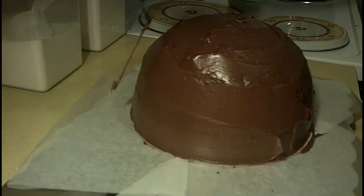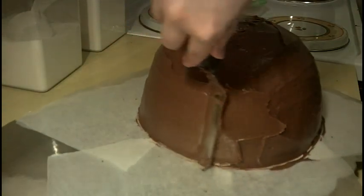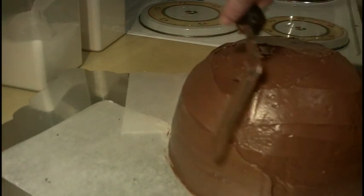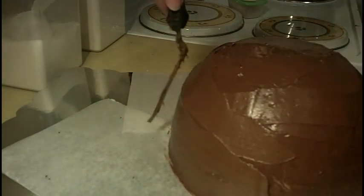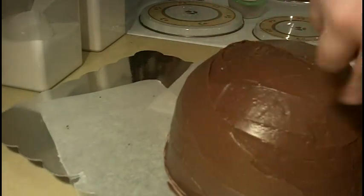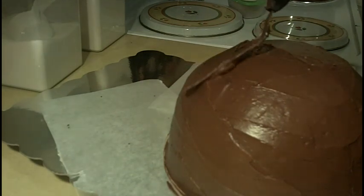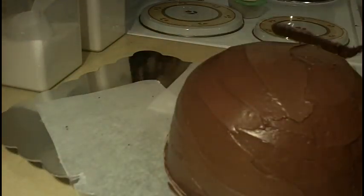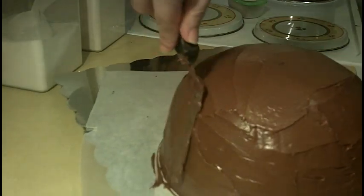Go all the way around — one pass. I'm going to finish smoothing out my cake, continuing over the entire surface, and then I'll come back and show you guys what he looks like.